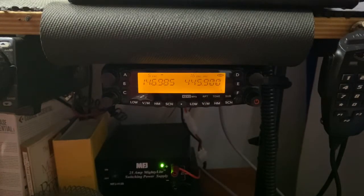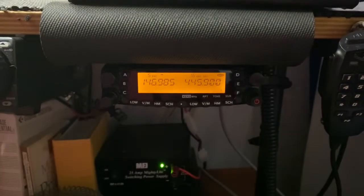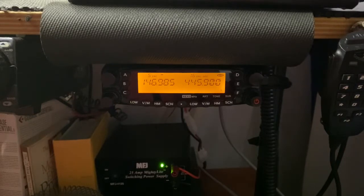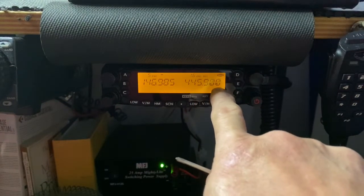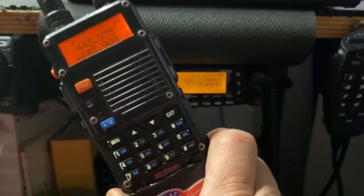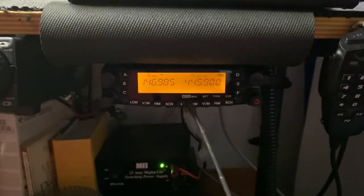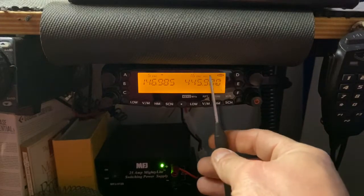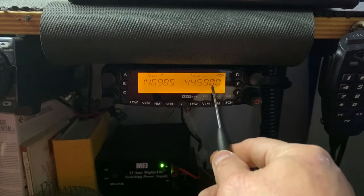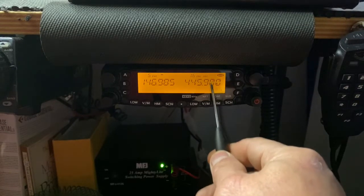This video is to show you how to set this radio into cross band repeat mode. First, determine which UHF frequency you want to communicate back to your handheld on. You must use a simplex frequency — do not use a repeater frequency for this. Dial that frequency in on the screen; in this case I've got 445.900. On your handheld you'd want to set 445.900 as the communicating frequency between your handheld and this radio. The transmit icon must be initiated above that frequency since this side will be doing all the work to your handheld.